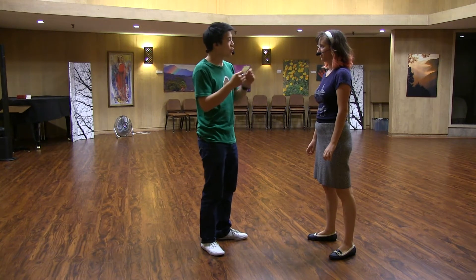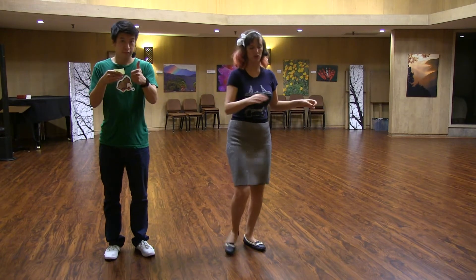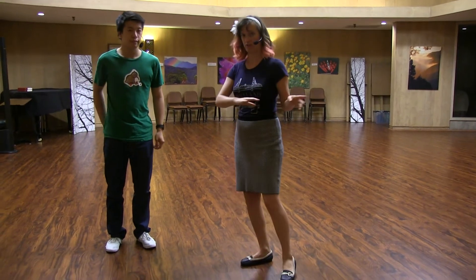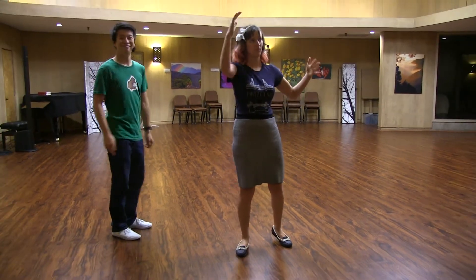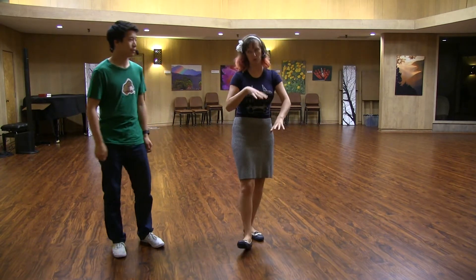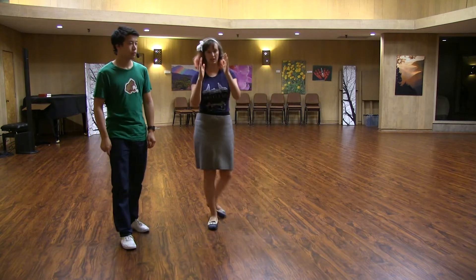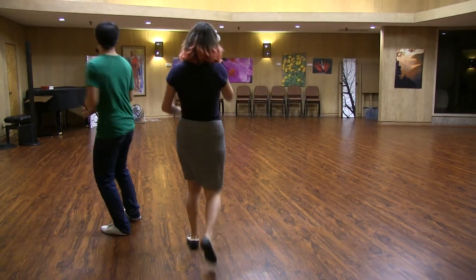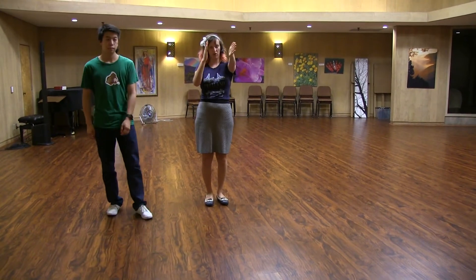And then we did a little bit of a turning workshop. So we worked on turns. If you want to practice your turns at home, just remember that for one-foot pivot turns, you start off by doing a quarter turn, then a half turn, then three-fourths turn, and work all the way up to a full turn — or if you really want to, a double turn. Also do it on the opposite foot. And then we also worked on going down the line with triple-step turns, making sure that you're spotting, you have a point on the wall, and you're going straight.